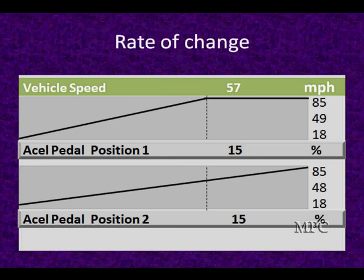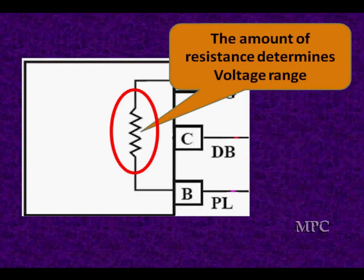APP2 goes very linear from the minimum to the maximum, while APP1 starts at a lower voltage, gets to 85% much quicker, and then flatlines at 85%. This is the kind of thing you're going to get when using a graph to look at those signals like we're looking at on that Corvette, where there are different ones doing different things. The amount of resistance determines how fast the voltage changes.